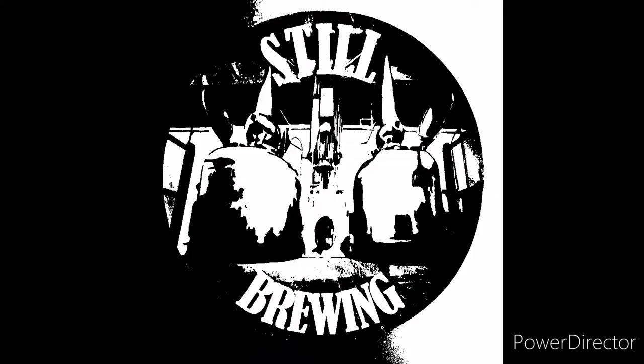So you've brewed your first beer, you've managed to get hold of some glass bottles and now you're ready to cap it. Let's have a look at those options. Welcome back. I'm still brewing and today we are doing a very short and brief video on capping.